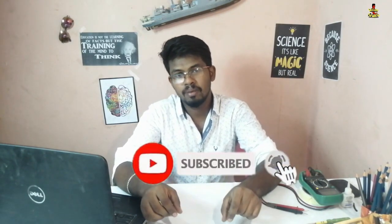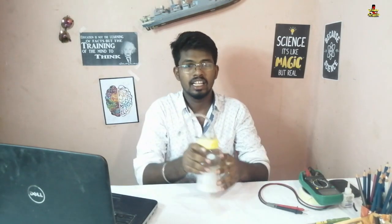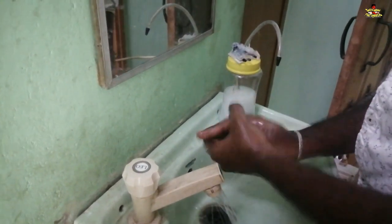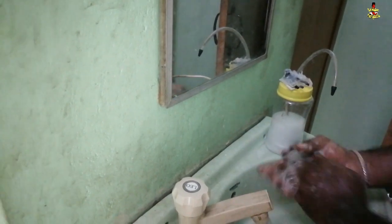Subscribe to the channel and please like this video. I will show you the video — it is not easy to use.